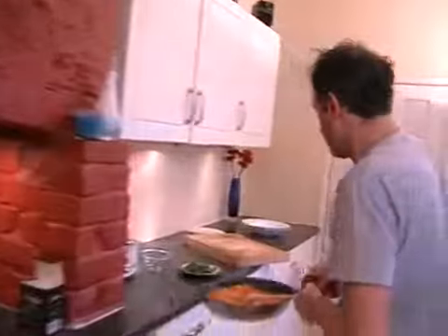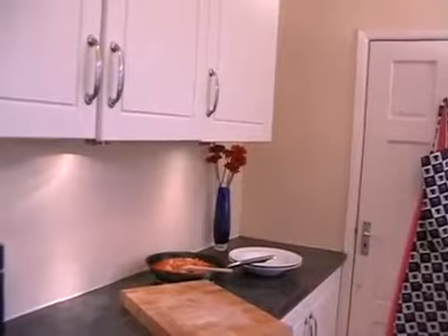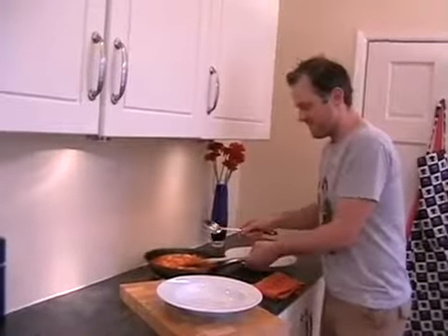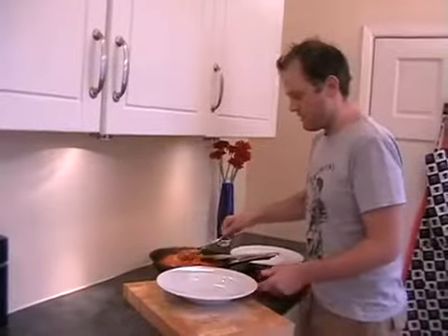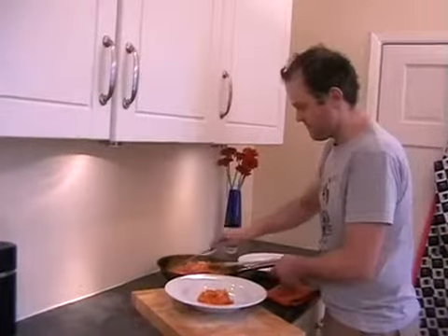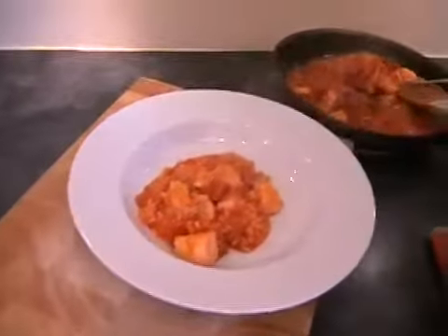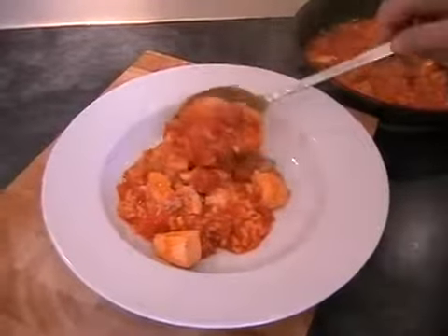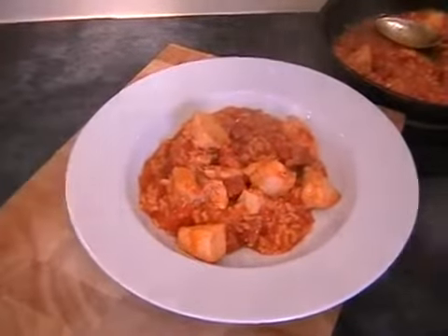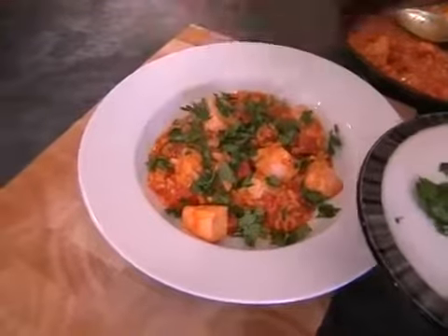Just need to get a spoon. Nice and simple — just take your bowls, hopefully you've got your parsley ready from earlier, and then just spoon the mixture into the middle of the plate. Then all you need to do is just sprinkle with chopped parsley on top and it's done. I hope you enjoy it.